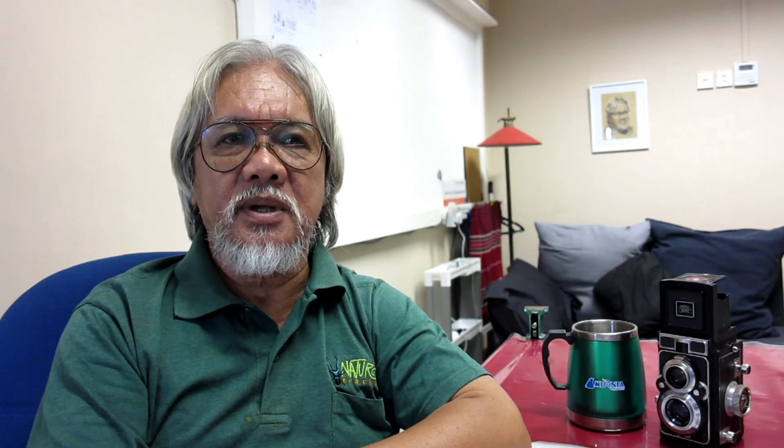Don't forget to subscribe to my channel if you have not done so yet. See you again in my next episode.